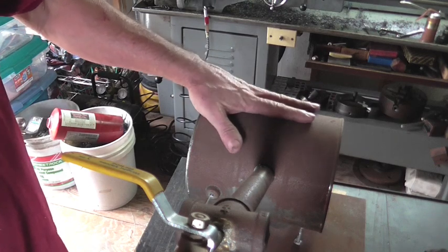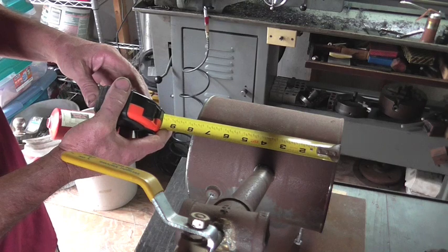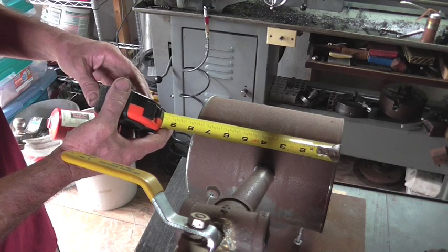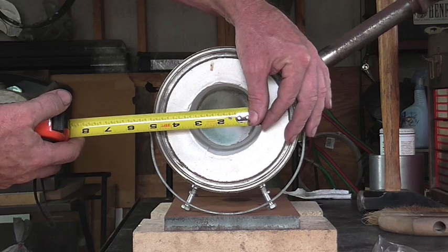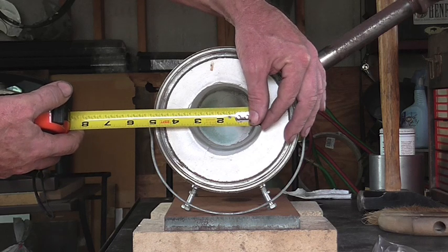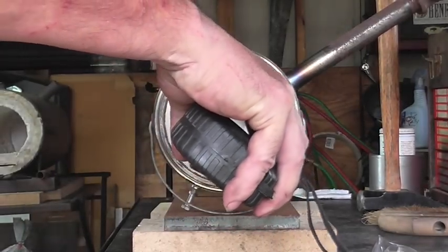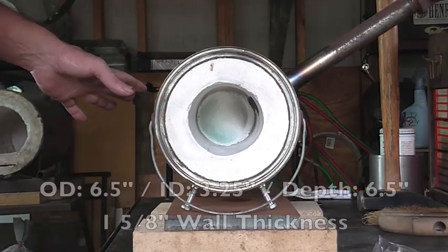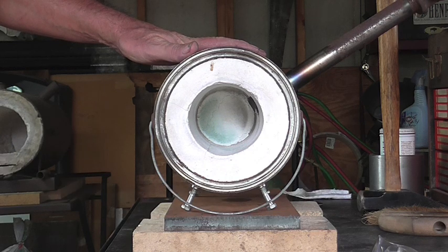Now, the forge itself is just made from a paint can. Let's get some measurements — it's about 7 and 3/4 inches long. The diameter of this forge is 6 and 1/2 inches, the ID is 3 and 1/4, and the total depth of the opening is 6 and 1/2 inches. If you're doing smaller blades, this might be a viable option without going through the trouble of building a much larger forge.